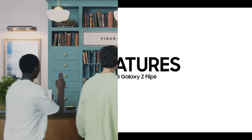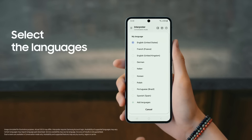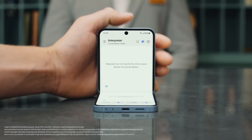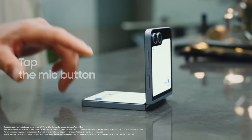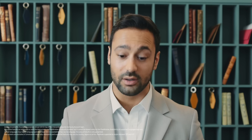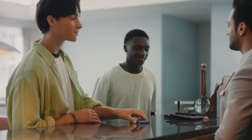For AI features, the most important one I found in Flip 6 is the Live Interpreter mode. If you travel a lot, you will love this feature — you can communicate through this phone and the other person can see the translation on the outer screen in real time. Their answers can also be interpreted back to you in your language on the internal screen. This is a real-world use of AI technology, and the implementation Samsung has done using its dual screen is really commendable.